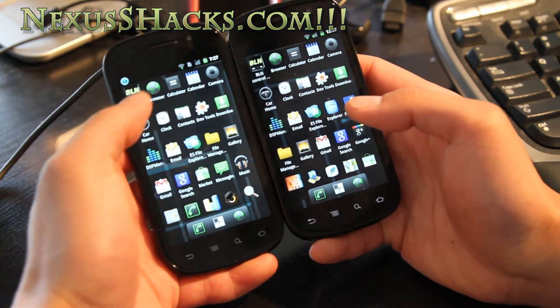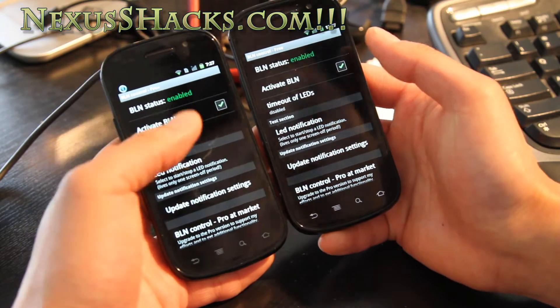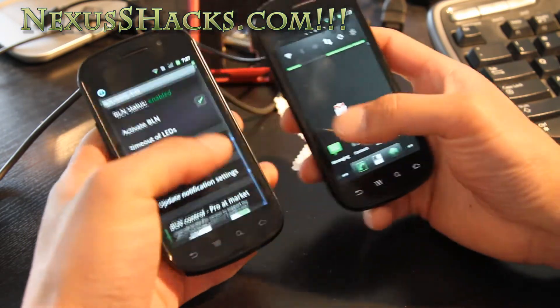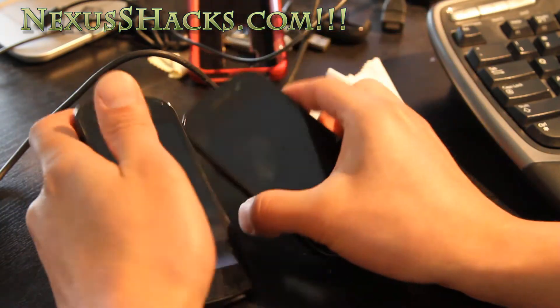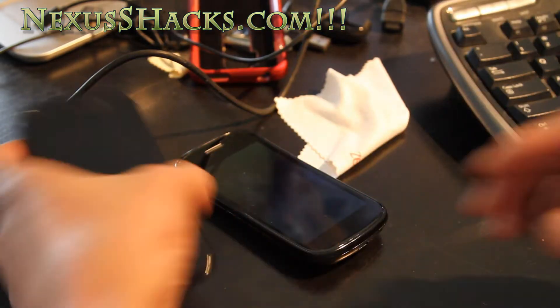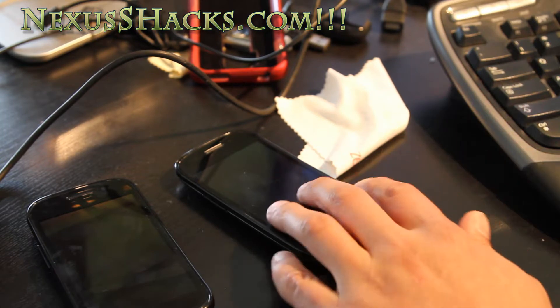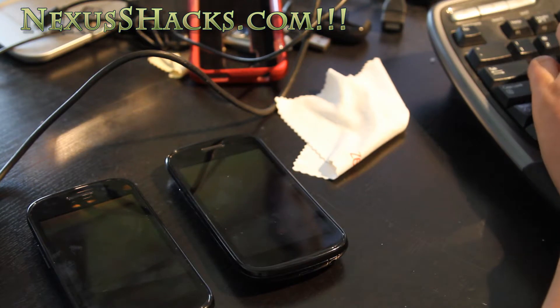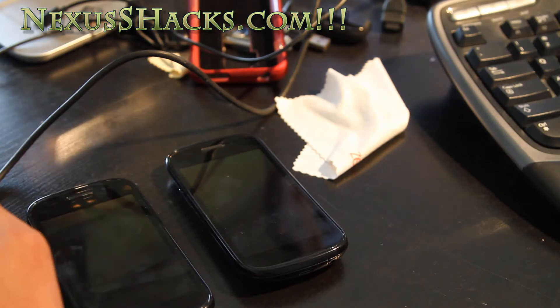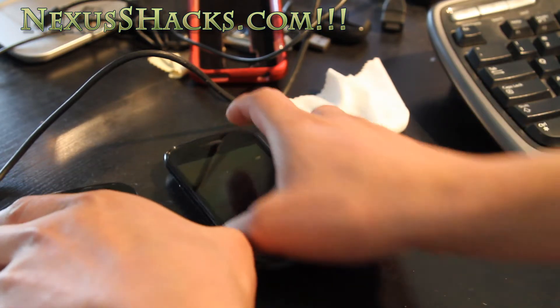It has BLN control, which is like LED notifications. So if you enable this and turn your phone off, whenever you get notifications your LEDs will light up. It's great if you need to be silent — you'll know that you have email, or missed a call, without your sound going off.